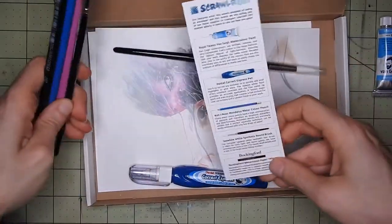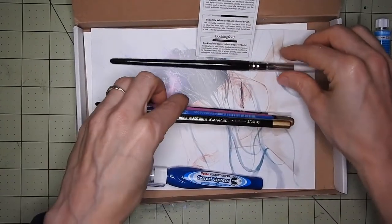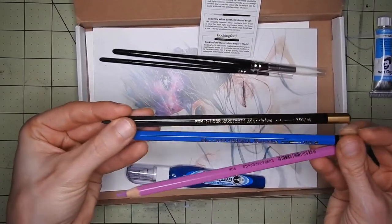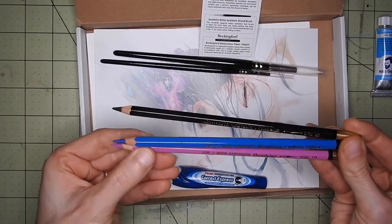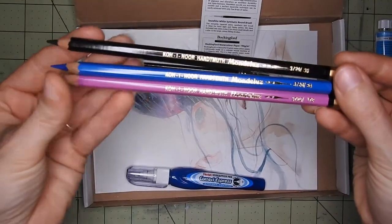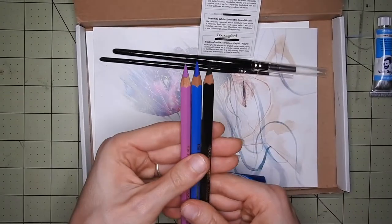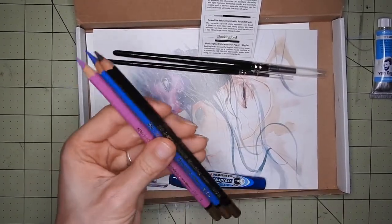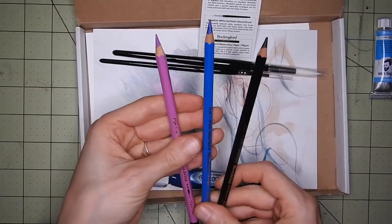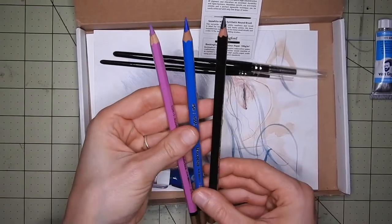And then we have these — they are Koh-I-Noor Mondeluz watercolor pencils. Let me show you the brand with the light; it's a bit shiny, but if you want more details just ask me. I haven't tried watercolor pencils before and I wanted to, so that's really good. We have a black, another blue, and a purple — quite a few blues!